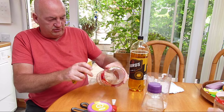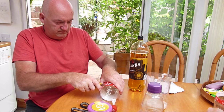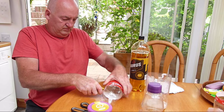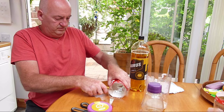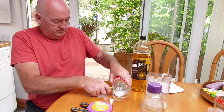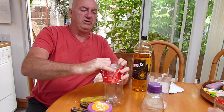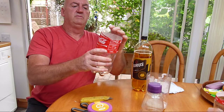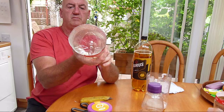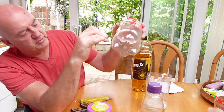We would need to cut this back in this recess, just following the label. That sits in there nicely. You can see clearly you've got the recess inside that prevents the slugs and snails from climbing back out.